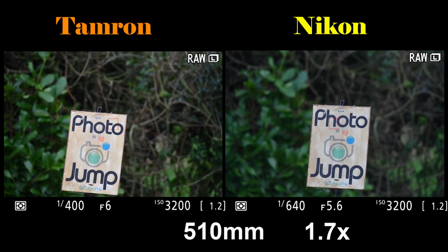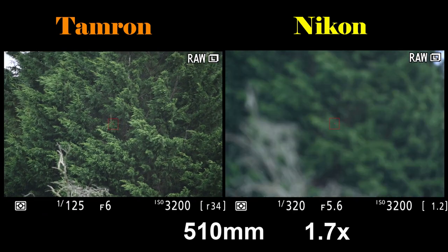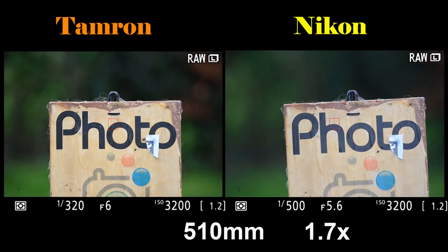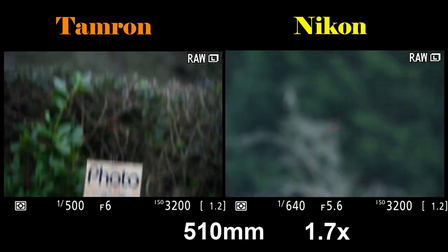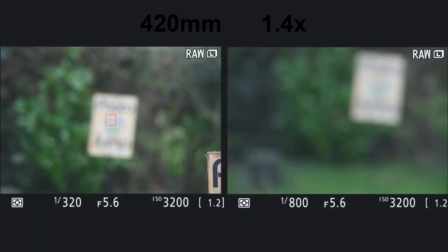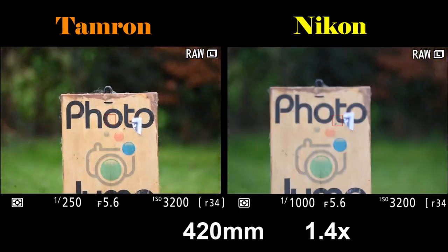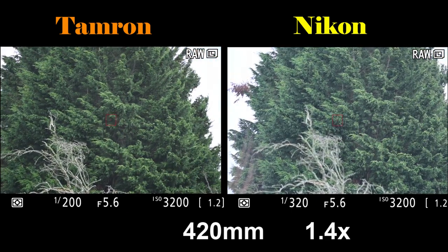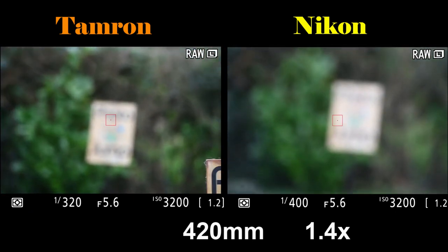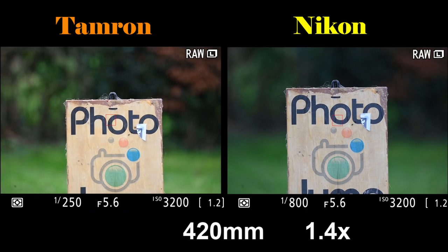I'd previously noticed that the Tamron gives a much warmer image than the Nikon, and it's really noticeable during this part of the test. Both lenses are better focusing at 510mm than at 600mm, but you have to be patient. The 300mm and 1.4 converter seem to be slower mechanically — the lens is often searching one way then the other, whereas the Tamron seems to choose the correct direction to rotate every single time. Something really obvious is the slight juddering at the end of the focus cycle.